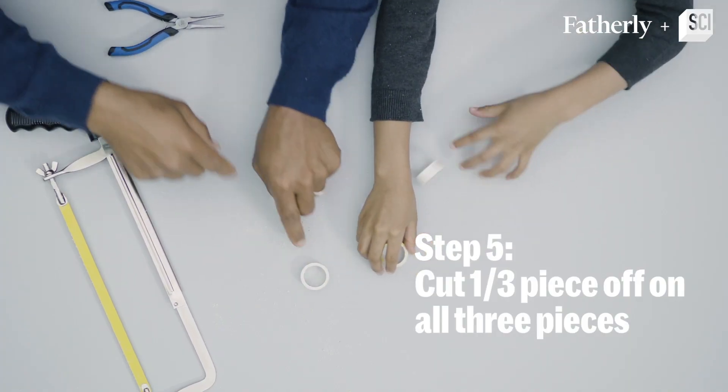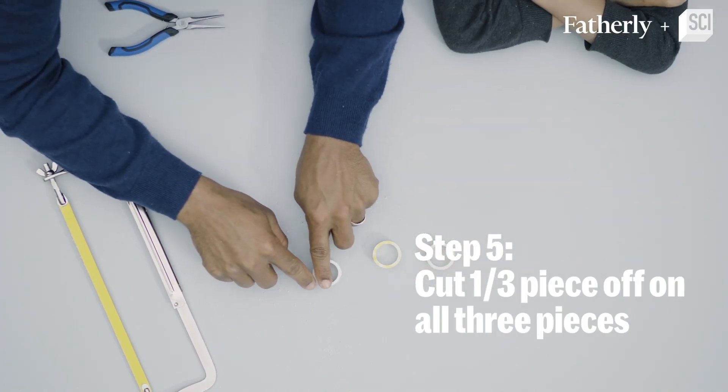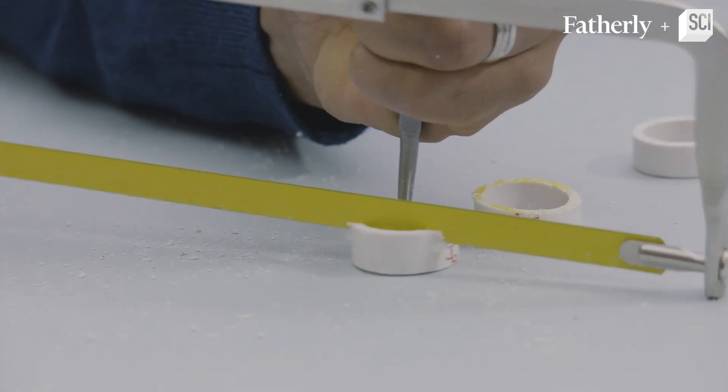Step number five: we're going to cut about one-third of these off — about that much — and that is going to give us our wags, which are like wheels and legs.